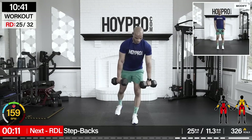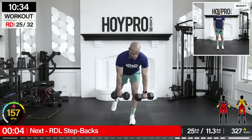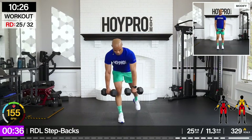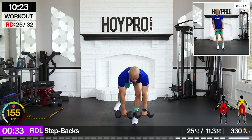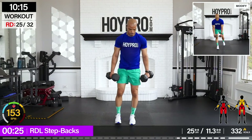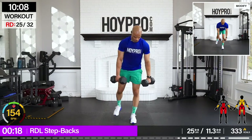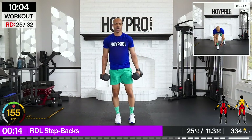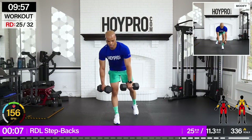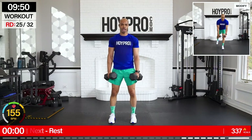From here, RDL step back. Let's get back to that posterior work. Grab another 25. Brace through the core — I want control here. Let's go. Step it back and up. Other side. Weight close to those shins. Squeeze through those hamstrings and core. Let's go. Back. Catch your breath, really brace through that core. Come on. Breathe it out. One more. And up. Nice.